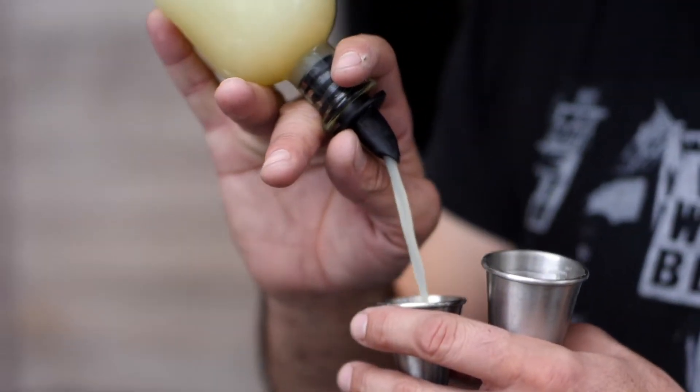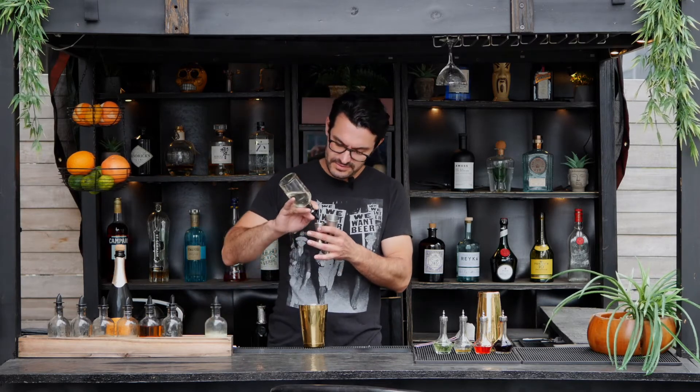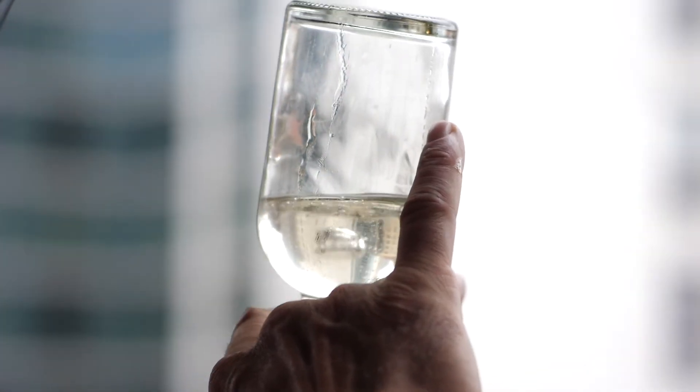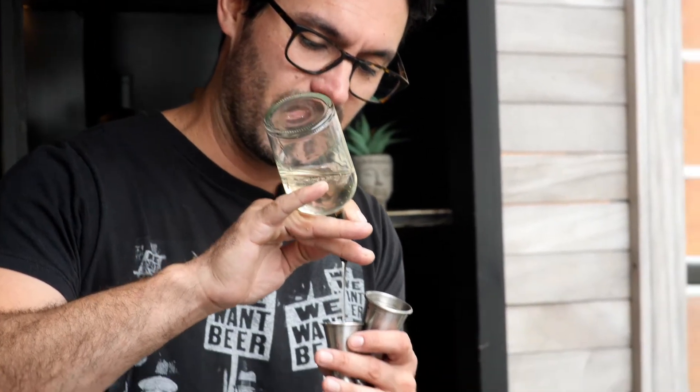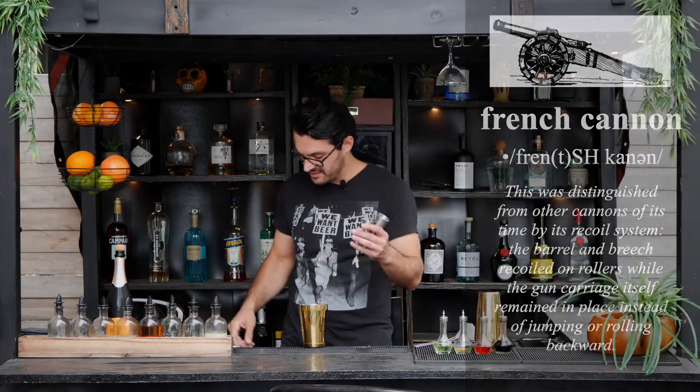about 3 quarters — that's a classic recipe — 3 quarters of simple syrup. Fun fact: this cocktail takes its name from the 75mm French cannon. It's supposed to be a terrible, terrible weapon.